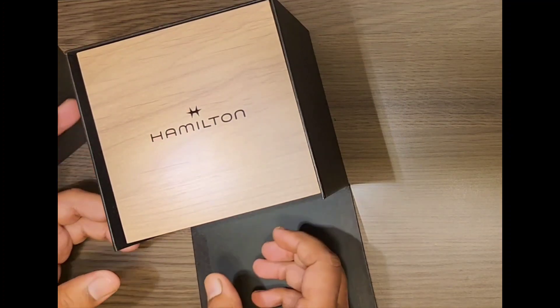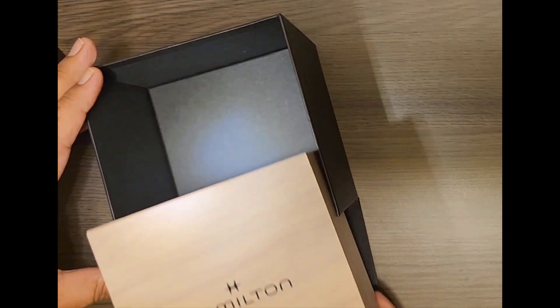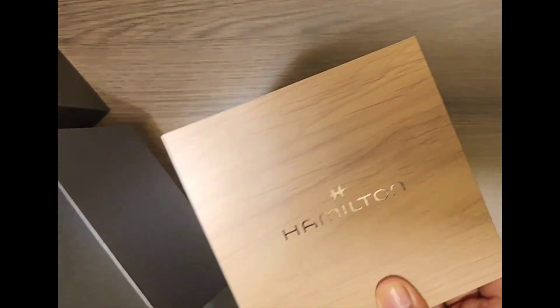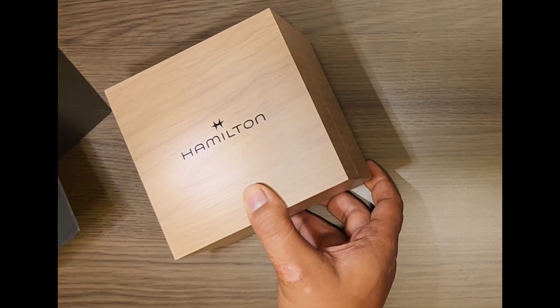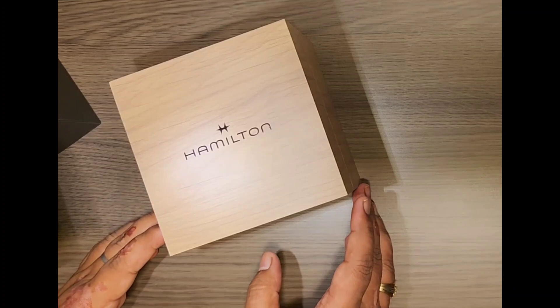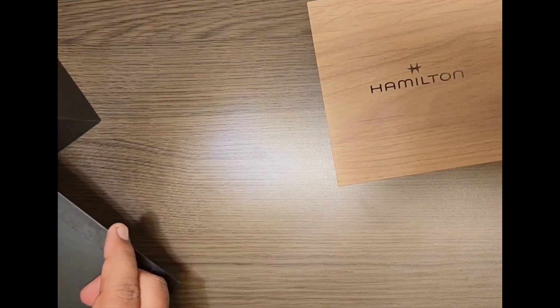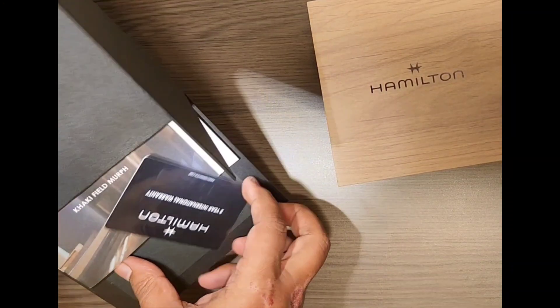Here we open the box and it opens up. The box has got a wooden finish. Let's keep it aside and see what all is inside.